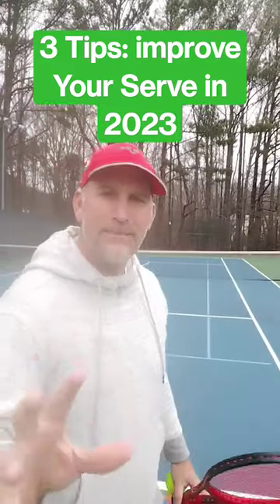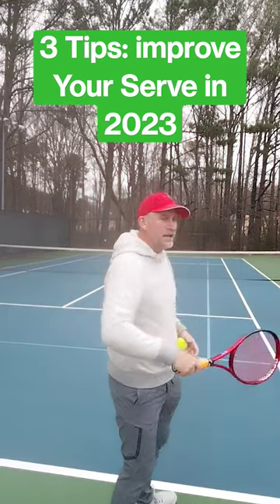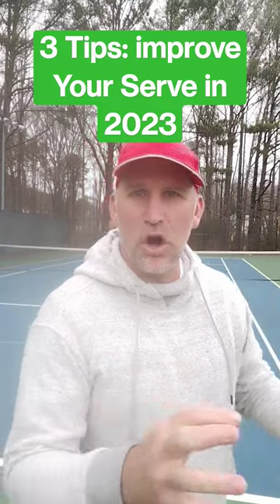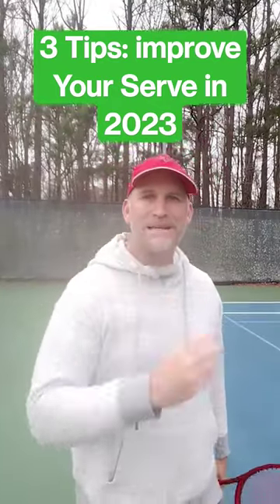Tip number two: master a slice serve. Master the slice because you can use it for your second serve and put it all over the box without jumping.